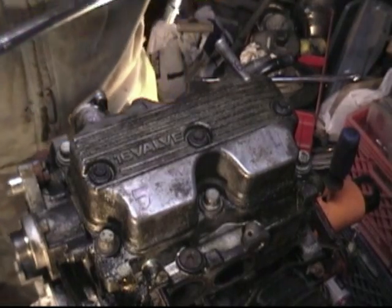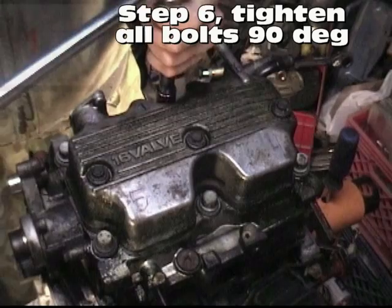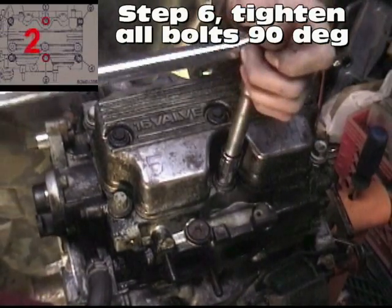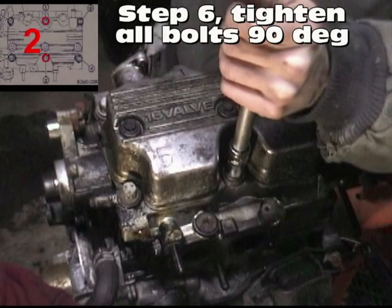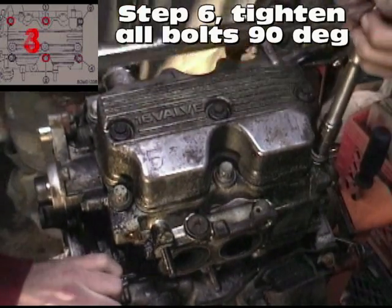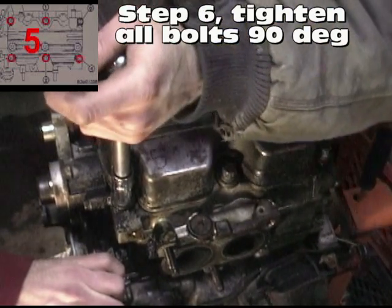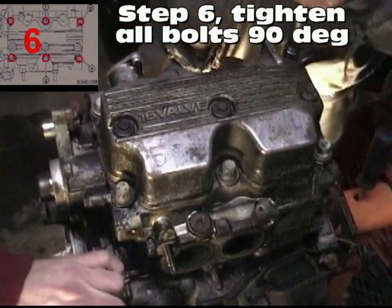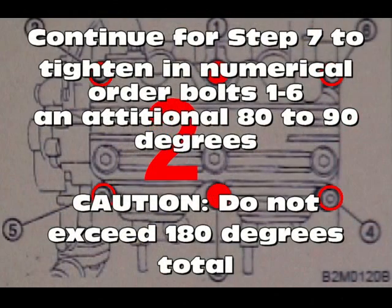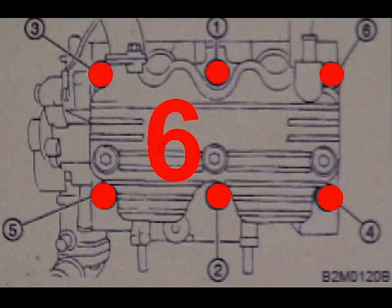So what this operation has done so far is now squished our gasket and seated it into place. Tighten bolts one through six in numerical order to 90 degrees — here goes 90 degrees for each bolt: one, two, three, four, five, six. And that's how you get a head gasket on, folks — well, not just the head gasket, because it's like the whole thing. Just want to clarify that.